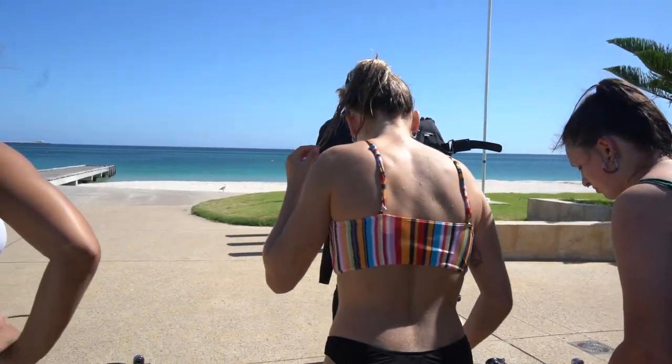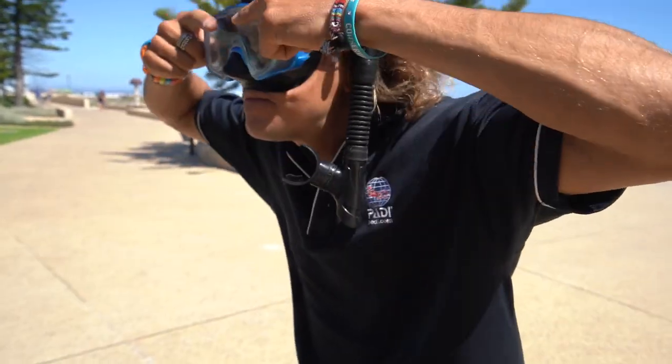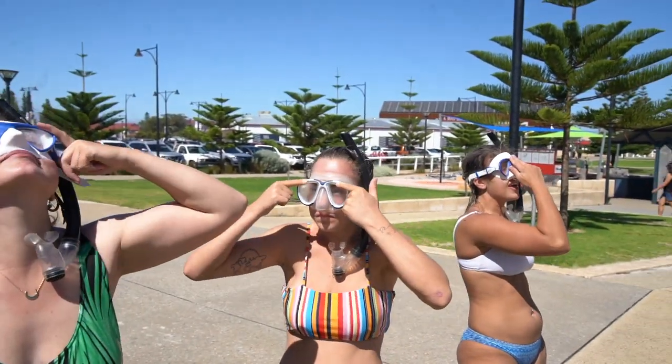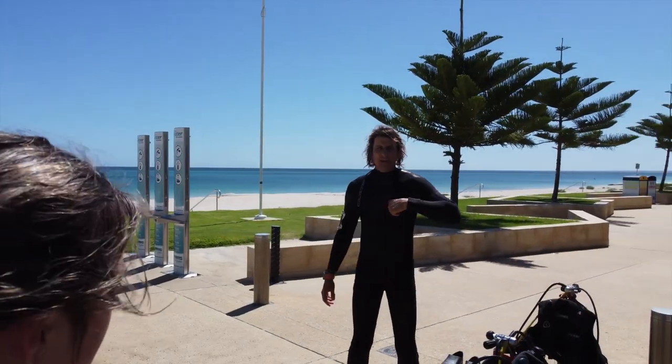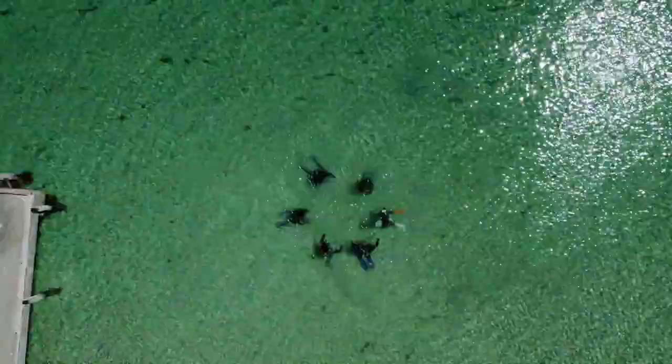You'll first meet with your instructor who will teach you some scuba theory and get you acquainted with your scuba equipment. We'll then go into the pristine shallow waters off the Busselton Beach to learn some scuba skills.